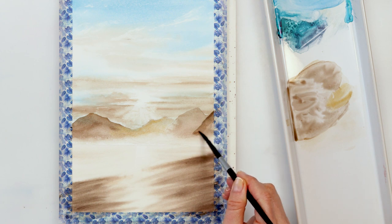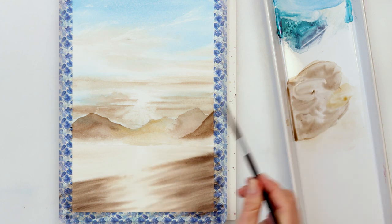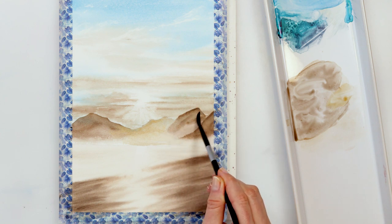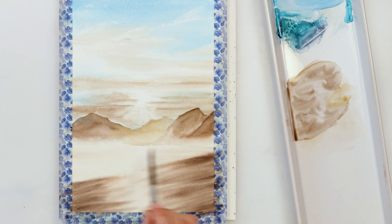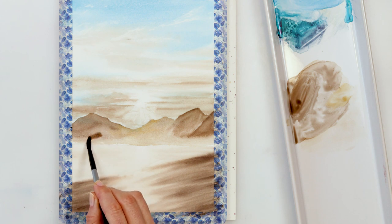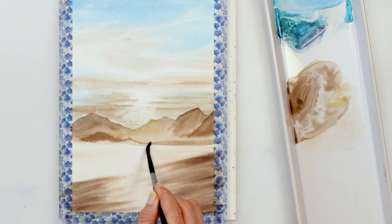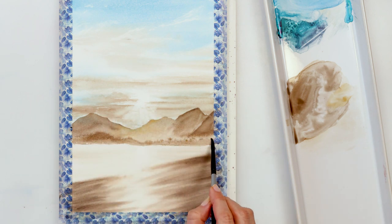I'm not trying to paint the mountains in one uniform wash — I'm adding color here and there, making them textured and varied, which feels more realistic. In the lower part of the mountains I'll paint them darker because they're in the foreground and hidden behind the mountains further away, and they're also lower, so they'll appear darker.